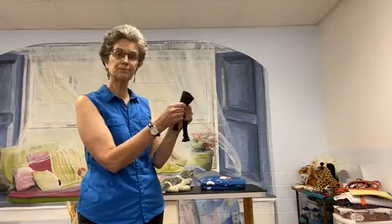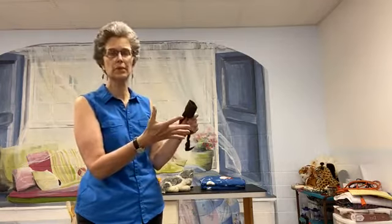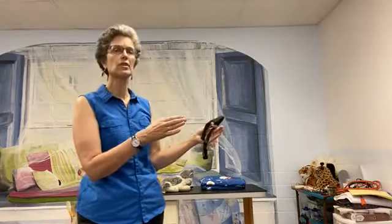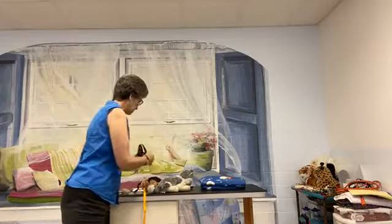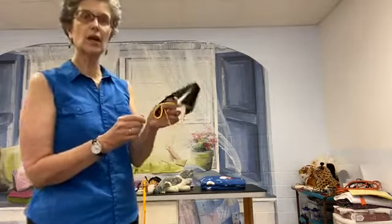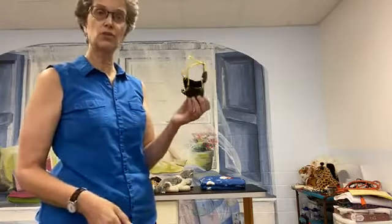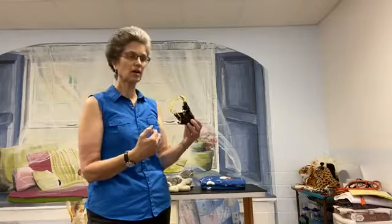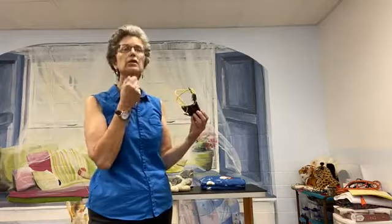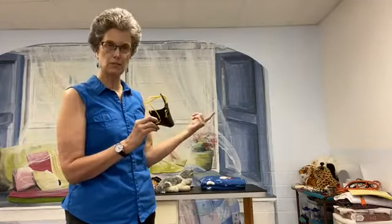We have to think of comfort for the animal in addition to safety for ourselves and trainability to wear it. This one can be great for short procedures — you can feed directly through the front. I use this style the most often in general practice because we usually just needed to slip them on for short procedures. For our really aggressive dogs coming in, yes, we would have them trained to a basket muzzle.